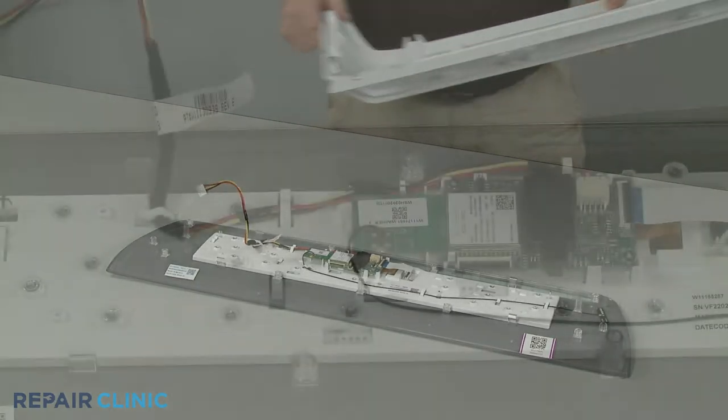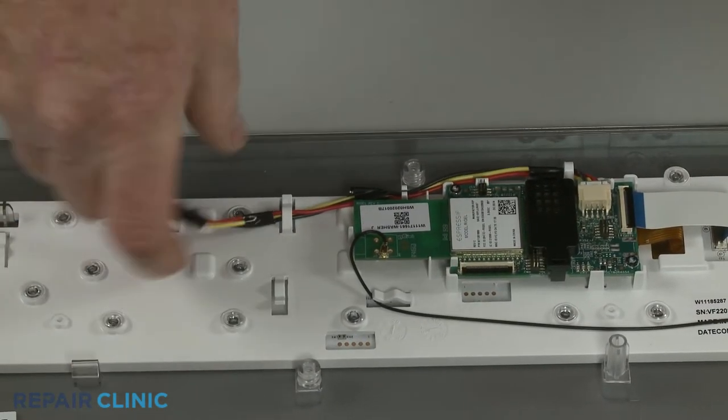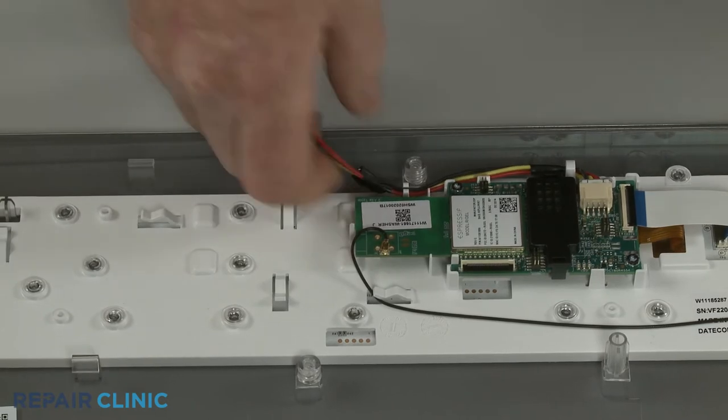You can now release the old wire harness from the retainers, then disconnect it from the user interface board to fully remove.